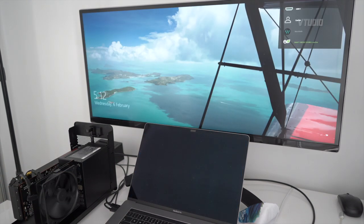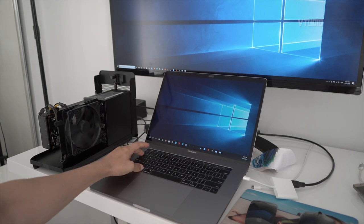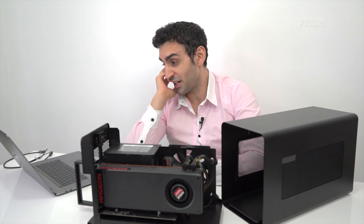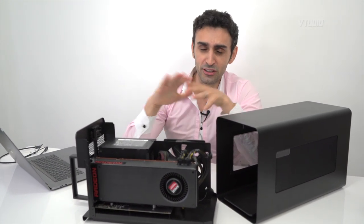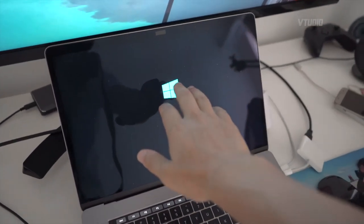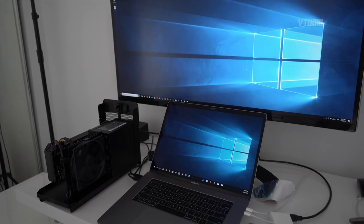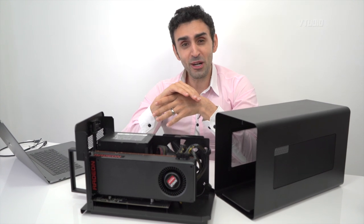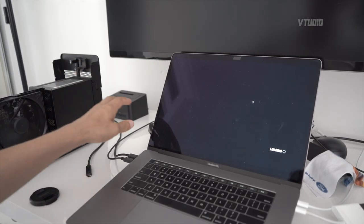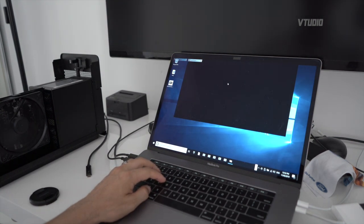I did experience some unresponsiveness in Windows — got a crash at one point. Not sure why, but I force-restarted and it only happened once. There's also a weird quirk: if you select to only display your external display and not the internal one after booting into Windows, you'll still see the Windows logo on the internal display. You have to re-enable the internal display and then disable it again to get a black screen. The MacBook Pro's internal display runs on software rendering when the eGPU is on — the eGPU can't power the internal display.